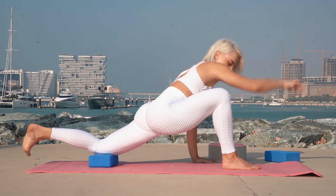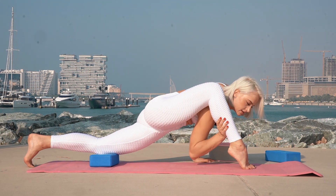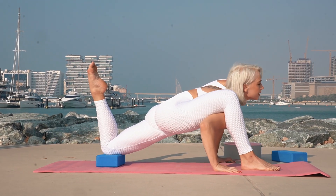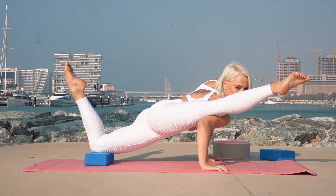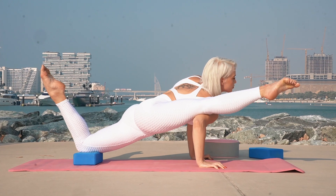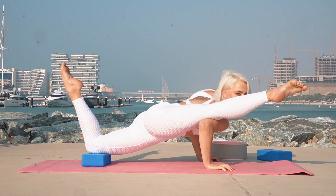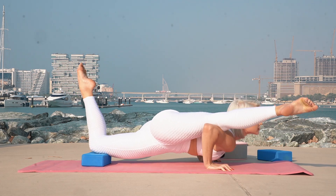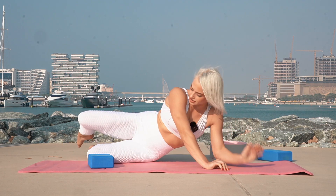Now we will try to do a yoga position. Try to put your knee on your shoulder. Your hands on the floor in one line. Now we will try to straighten forward. Slowly lean down, push up and straighten your hands on the floor in one line, and slowly try to straighten it behind your shoulder. Keep this position: 1, 2, 3, 4, 5, 6, 7, 8, 9, 10.